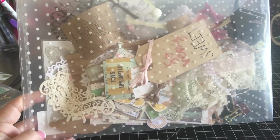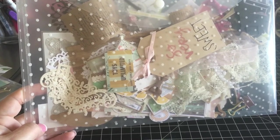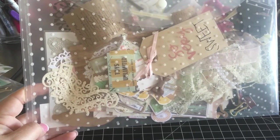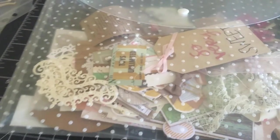I've got all sorts of things in these: bookmarks, shakers, little bits of die cuts from different collections, gift tags that my pals have made for me, paperclips — all sorts of different things.